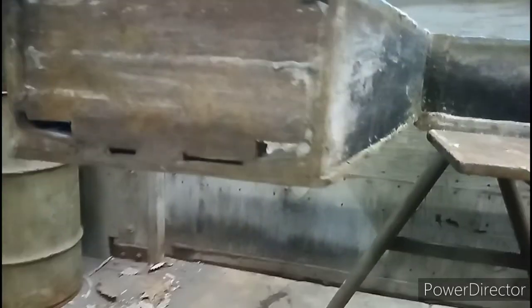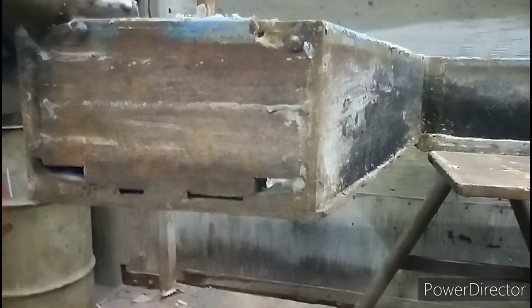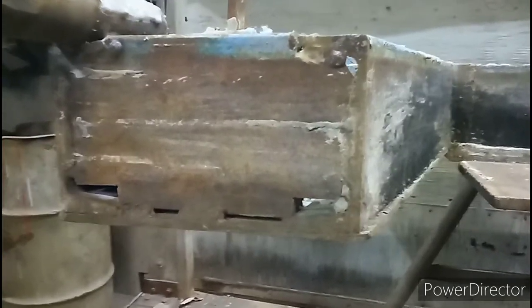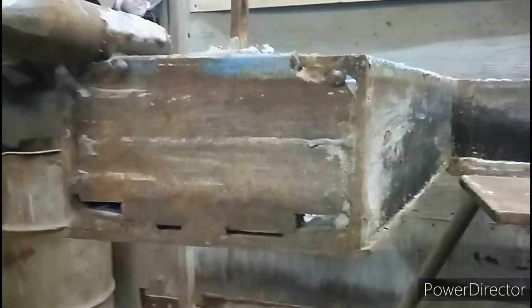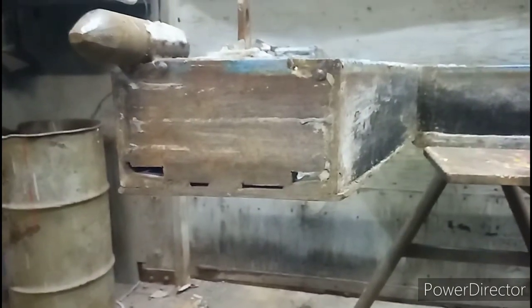Sometimes I'll do it if I've got to do a quick cope — I'll just use the grind wheel. But it takes longer, and if you're doing a lot of them it's way more labor intensive. Usually torch, especially on the heavier stuff.